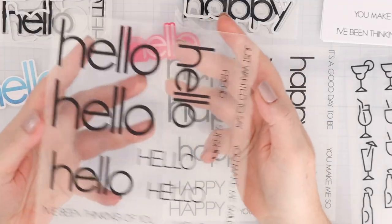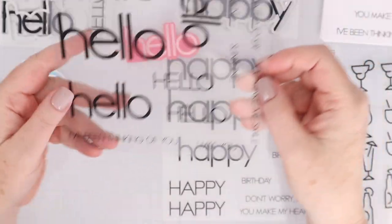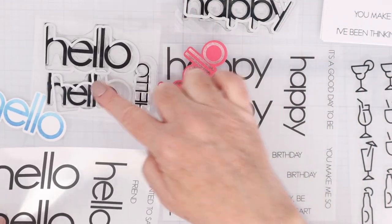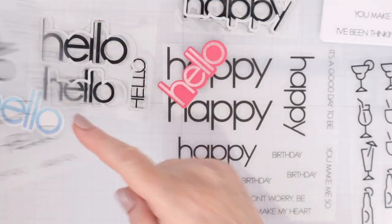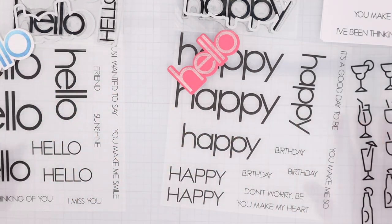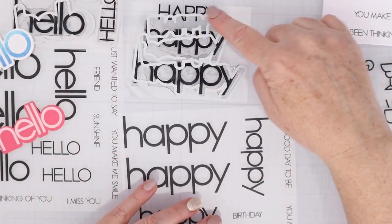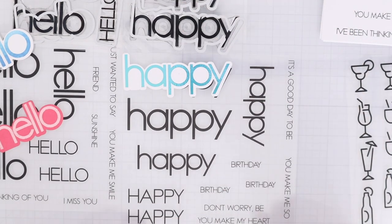First up, let's take a look at the Deco Foil Adhesive Transfers Oh Hello. You get two sheets in the Oh Hello set and each sheet has three different sizes of large hellos as well as sub-sentiments that can be used to foil. The stamp and die set Oh Hello has these stamps and then dies. The dies can also cut out the same size adhesive transfer, so that's really nice to have. Next up is the Happy Everything — same thing, you get two sheets. There are three different sizes of happies and then a bunch of sub-sentiments. The stamp and die set is the same; it cuts out the three happies and can also cut out the adhesive transfers.